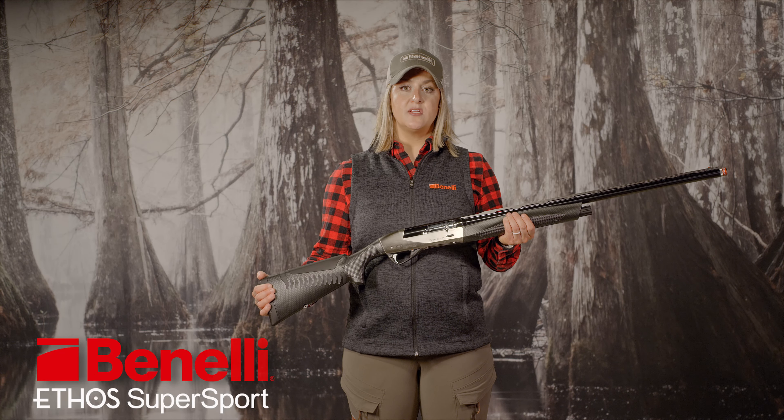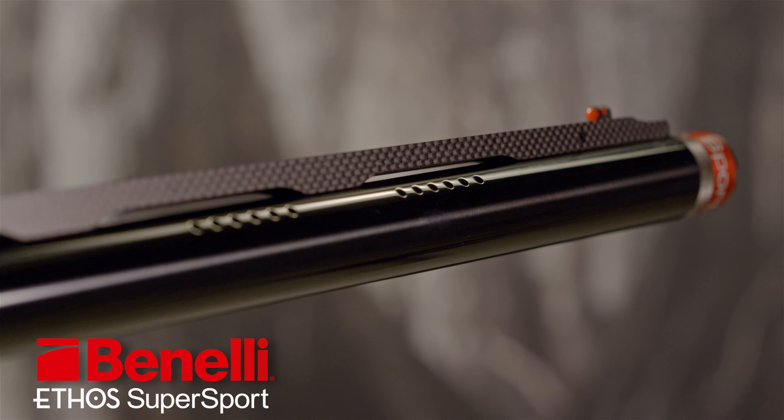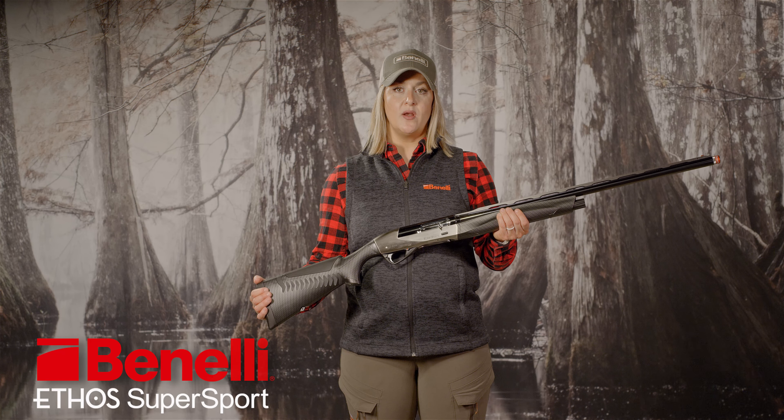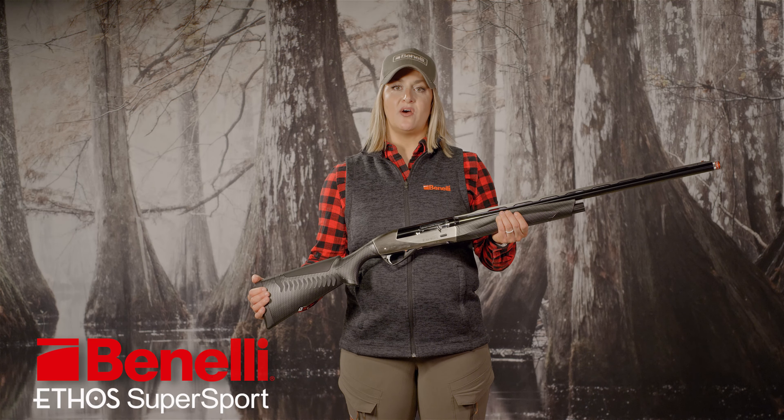Third, the barrel is ported to reduce both recoil and muzzle jump. So Benelli has actually reduced weight while also reducing the recoil of the shotgun. This is why the Ethos Supersport handles like a dream while being soft on the shoulder.